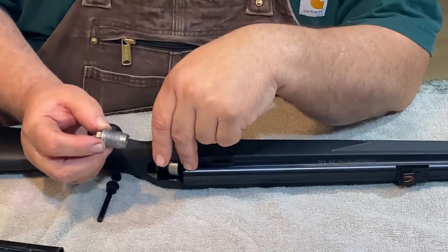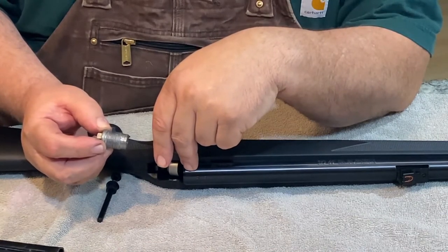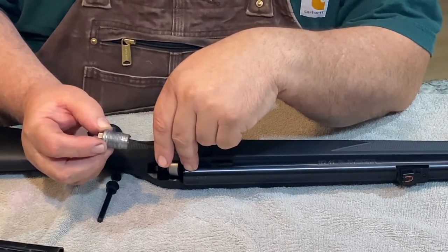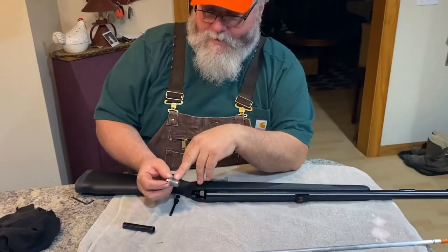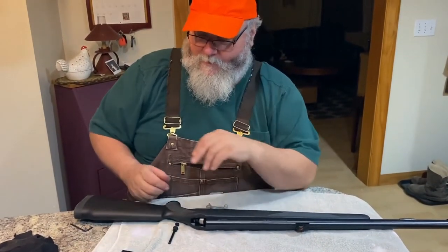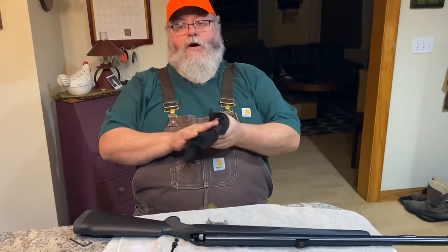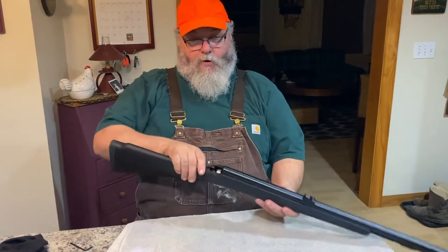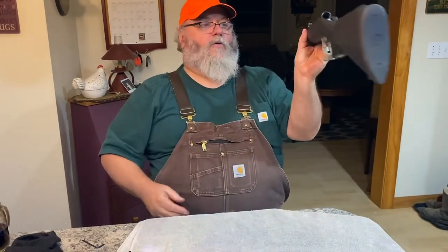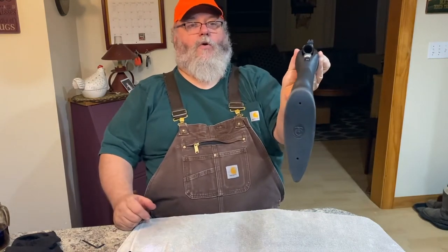Never seize is one of the only things about this that's really messy. There are all kinds of other products you can use, but I've found never seize works the best. At this point your barrel is now wide open — there's nothing to stop it, it's nothing but one great big hole.